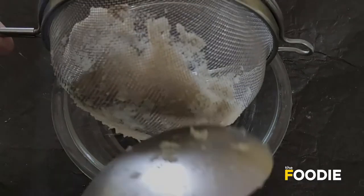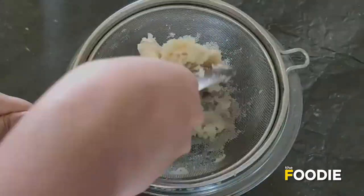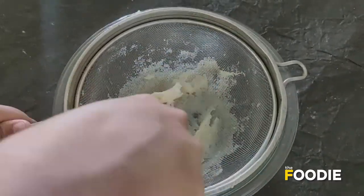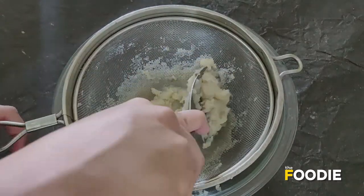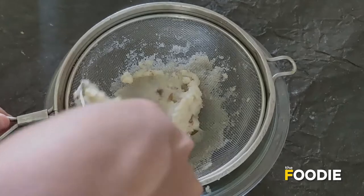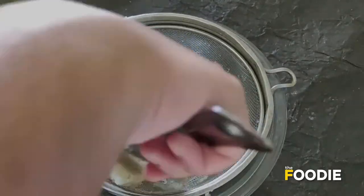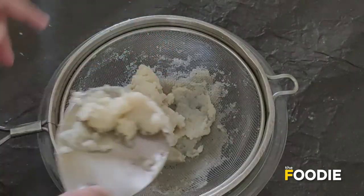This is basically the trick to make the perfect mashed potatoes. If you pass it through a sieve, the end product turns out perfect. I have to keep doing this until everything passes through.